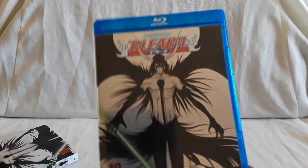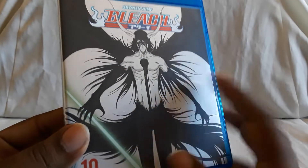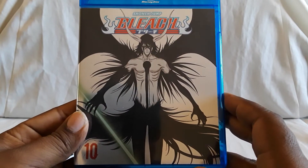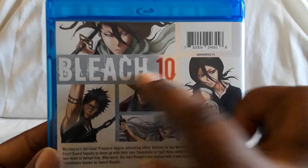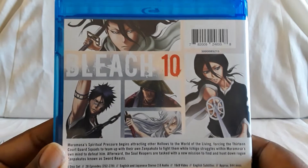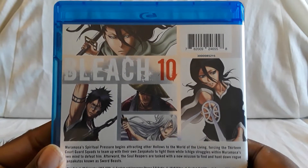The underneath cover has a nice shiny silver — looks very cool. And the back picture is different. You can see Rukia, Biyakia, and a few other characters.